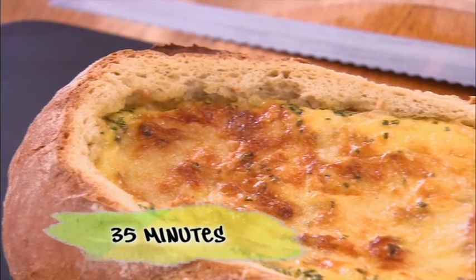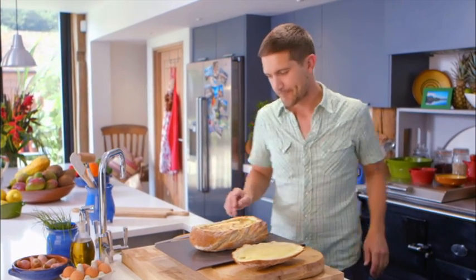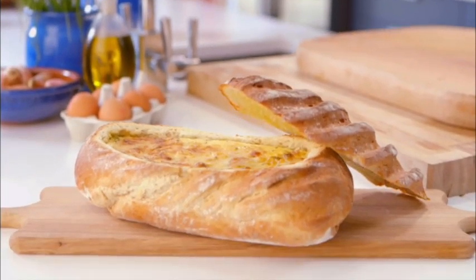And after 35 minutes — wow, look at this. And there is my hot dog quiche.